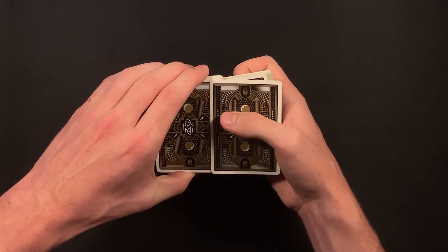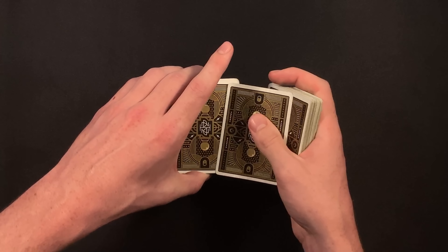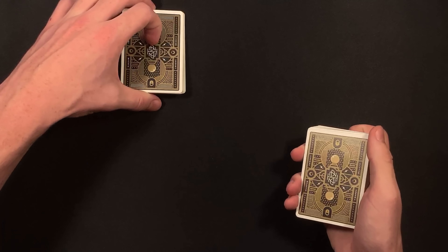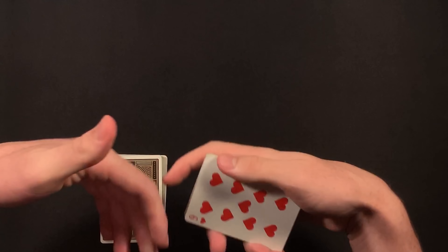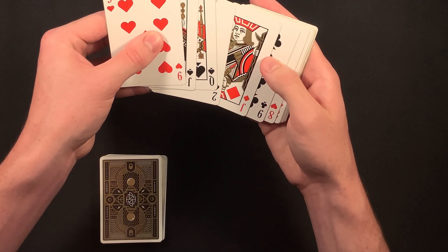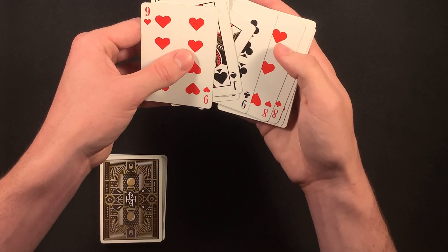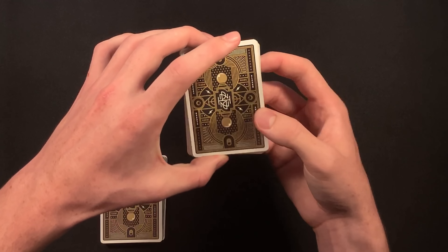After you've dealt off the fifteen cards, you're going to place them right back on top of the deck and maintain a pinky break below the fifteen cards. Here is the one move you need to do — it's very simple. As you pick up the fifteen cards, you're going to tilt the deck up towards you, and as you're bringing the deck back down you're going to slide off the very top card right back onto the deck — so you're stealing one card from the fifteen. In slow motion: you're sliding out that top card and handing your spectator fourteen cards instead of fifteen. Make sure you do it at normal speed.